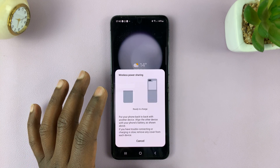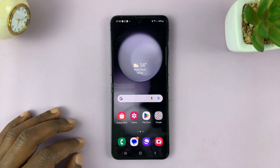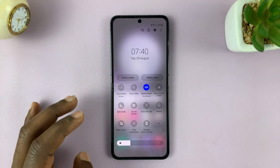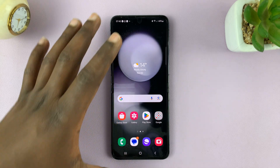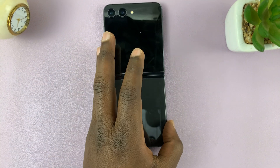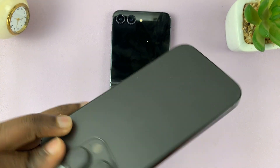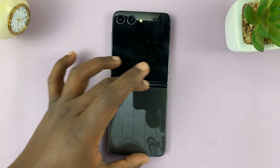It says Ready to Charge, and now I'm literally ready to charge other devices. I can turn it off by tapping it again. So let's turn it on and see what we can do. First of all, I'll flip the phone over with the fold open, and then I'll try to charge my iPhone 14 Pro, which has wireless charging.